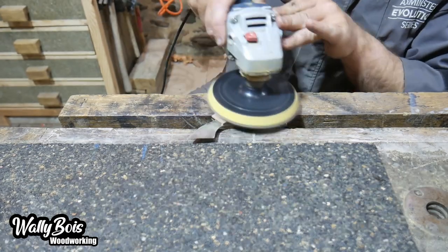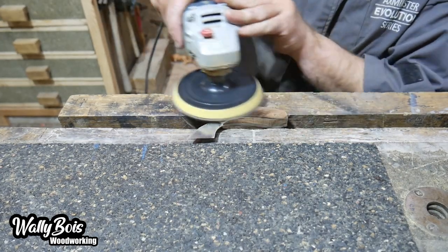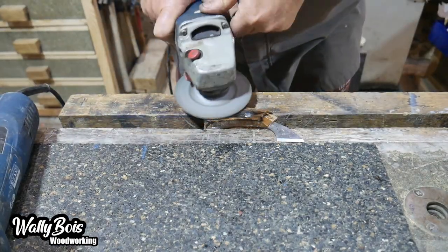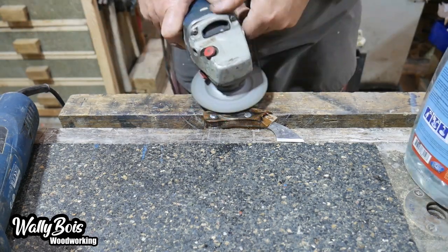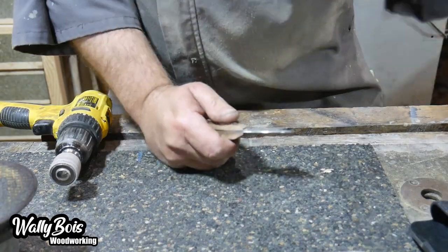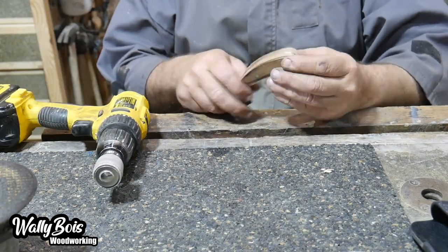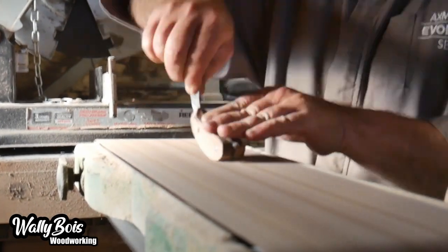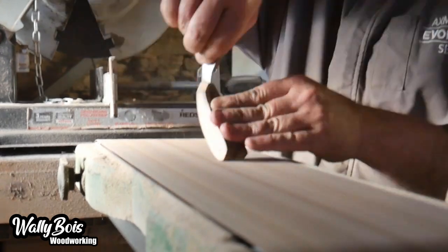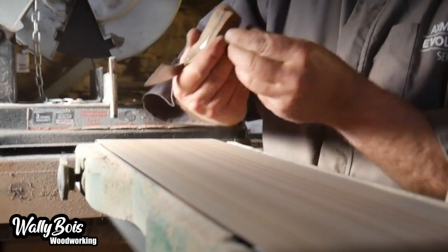We now have bolt heads and a bit of bolt sticking through, so we use the angle grinder to grind off any exposed metal and make it flush. The beauty of using bolts is the thread locks into the glue so it'll never come apart. A bit more sanding, using a drum sander for the internal convex rounds and a miniature sander for the concave rounds, removing all the squeezed-out glue.